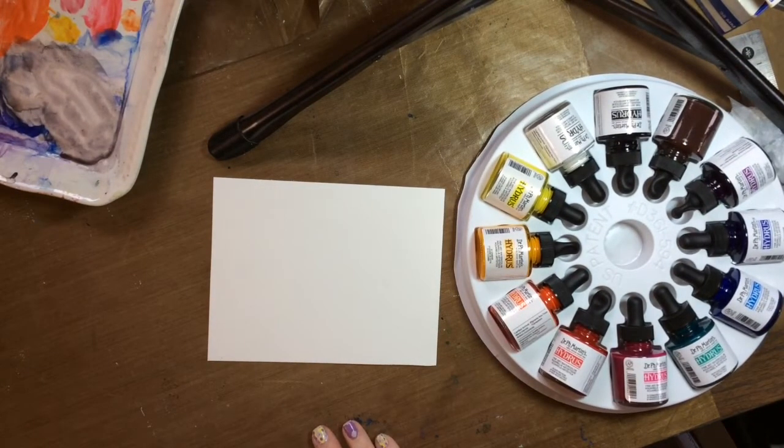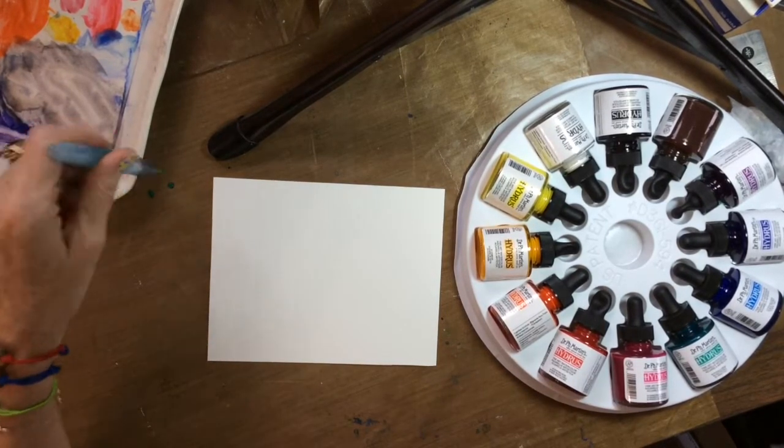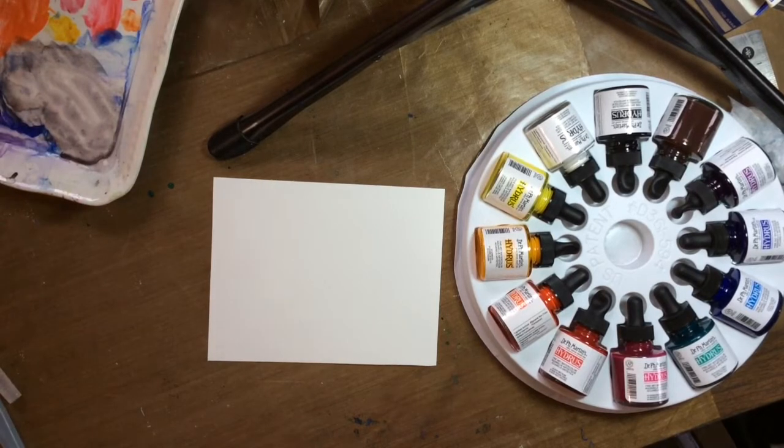I understand that using a water brush is a great way to use them, so I'm going to give this a try. I don't like this one though — let me try another. My tips are getting old on some of them. Oh, this one has blue in it too; I think I had blue ink in there, so we won't use that one either.